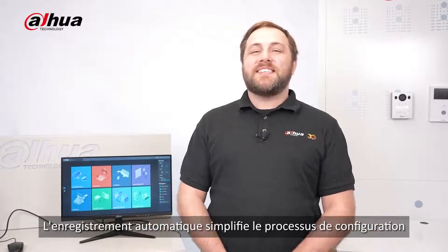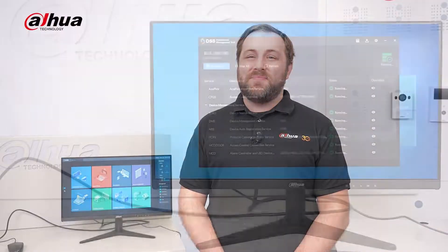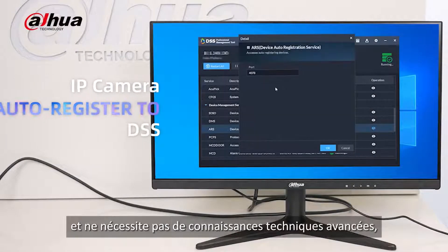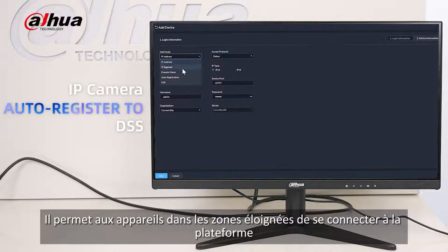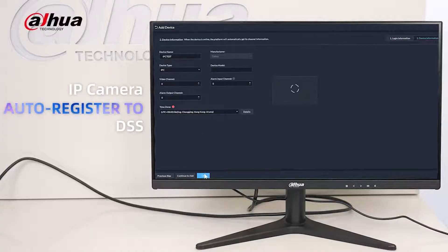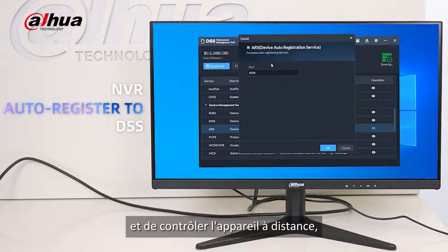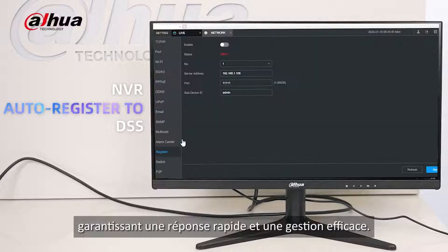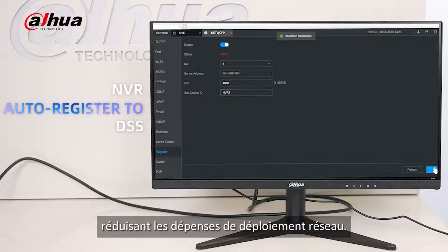Automatic registration simplifies the setup process and eliminates the need for complicated network settings and manual configuration. It is easy to follow and doesn't require advanced technical knowledge, making it convenient to manage devices. It allows devices in remote areas to connect to the platform, even when facing network obstacles. This enables users to easily access and control devices from a distance, ensuring quick response and efficient management. It can also adapt to the customer's existing network environment, reducing network deployment expenses.